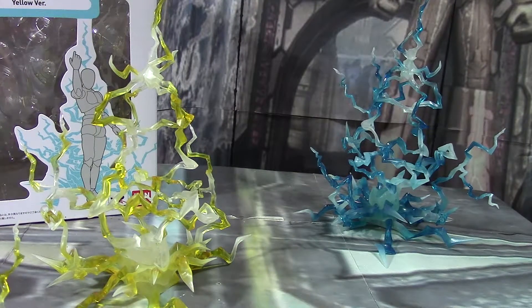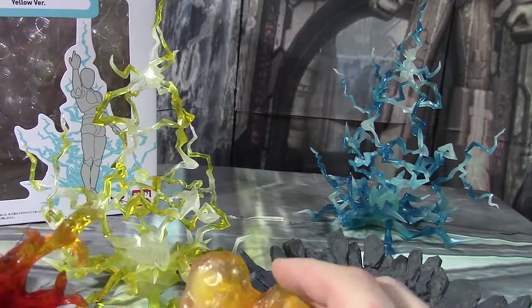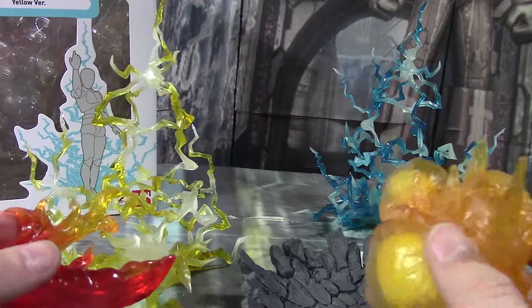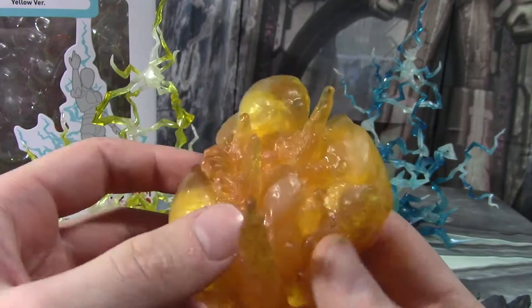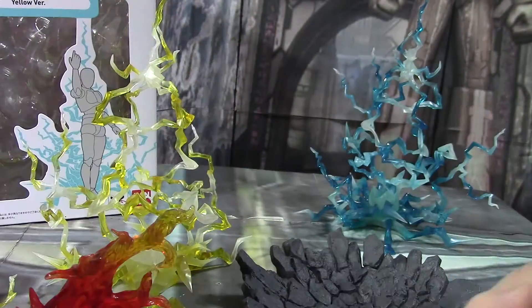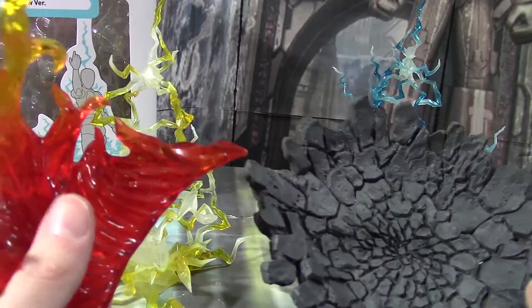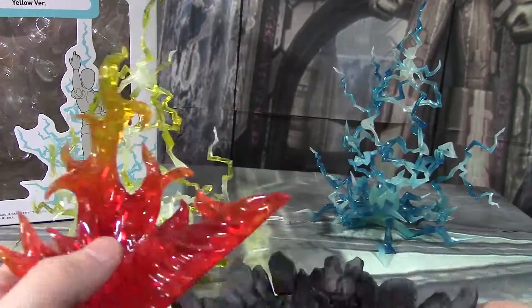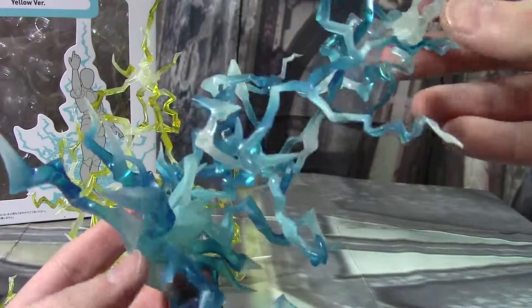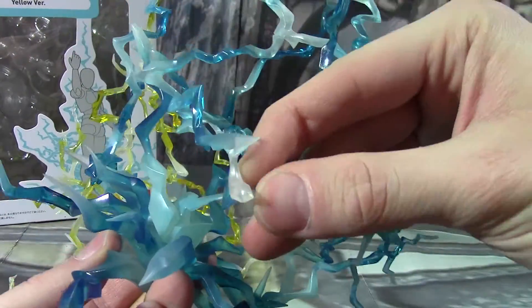So you're asking yourself, where does Brian place this in terms of how they compare to the flame effects or the explosion effects or the impact effects? Which ones is his favorite? Well, actually thinking about it for a second, I think I'd have to put the lightning effects at the bottom of my list. The explosions used to occupy that slot, but as I've used them more and more and kind of learned some tricks with them, I've warmed up to them. The impact effects combined with the flame effects are still the best things you're gonna get. So if you really want my recommendation for any of the effects parts, the impact effects and the flame effects are the go-to guys.